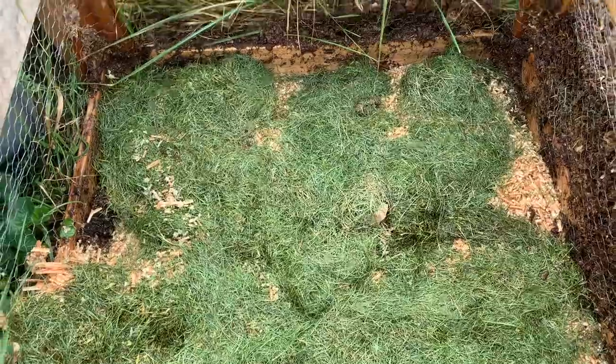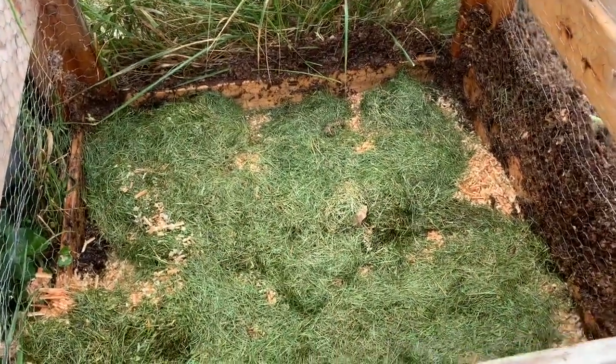I'm going to layer a little bit of that in there and just build this whole thing up. This stuff needs lots of water to get started.